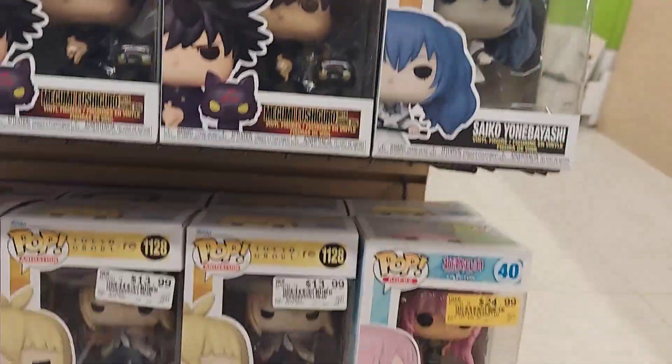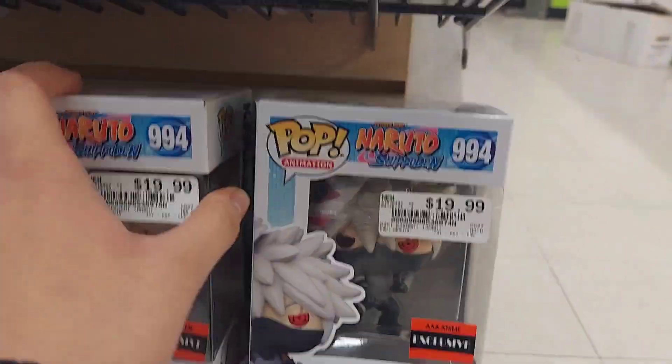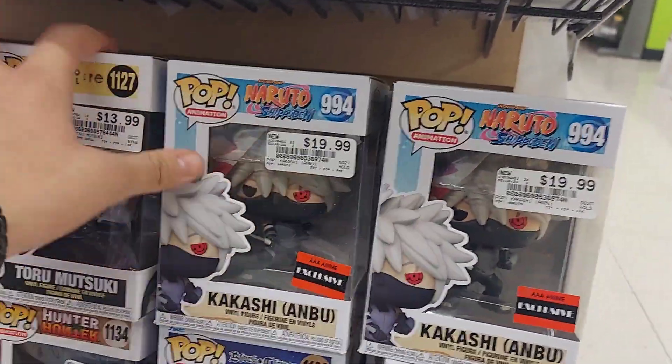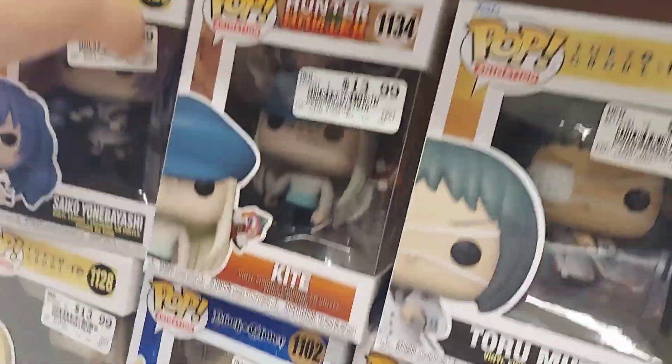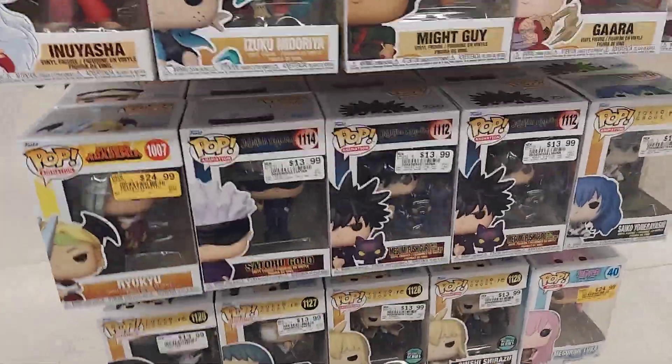Jujutsu Kaisen. There is this Kakashi — if all else fails, Kakashi is here. I definitely can't skip Kakashi, but Demon Slayer, come on. There's all sorts of other animes. I'm not seeing it either. I don't see it. I don't think there is any. I'll show you guys when I get to the next section, maybe we'll find some there.